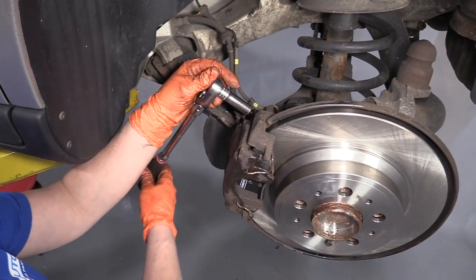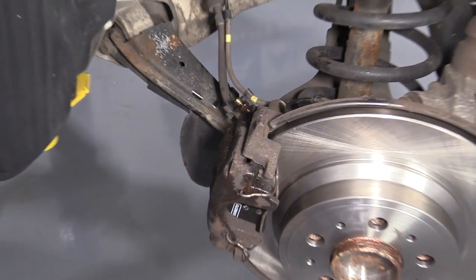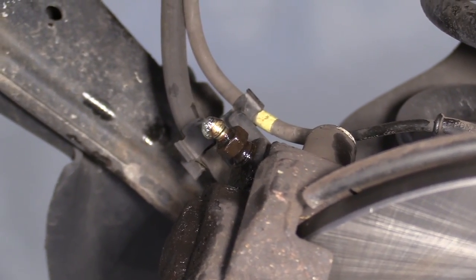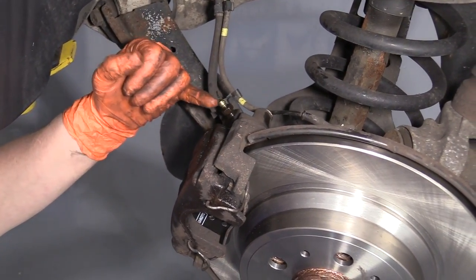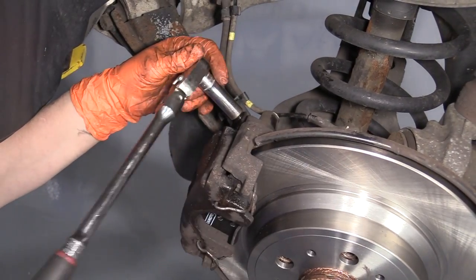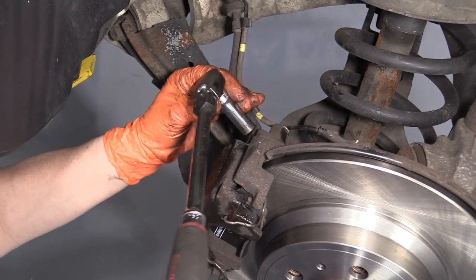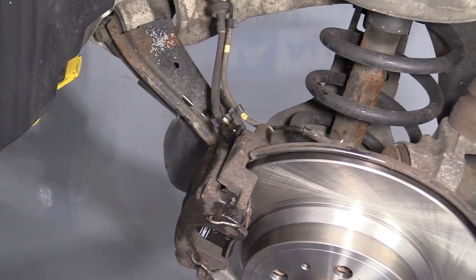Now I'm going to open the bleeder screw and let this gravity bleed until all the air comes out. I've got a steady stream of brake fluid with no air bubbles, so I'm ready to close off this bleeder screw. Just snug it. I'm going to clean that up and put the boot back on.